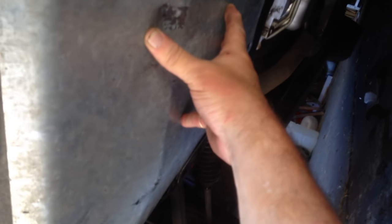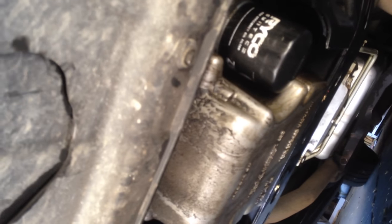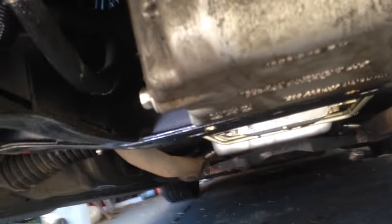You unbolt the four bolts there, which from memory are a half-inch head, or whatever your metric equivalent is, and you remove that. Bingo — that's where it all is. So there's your sump, oil filter, and your sump plug around here.